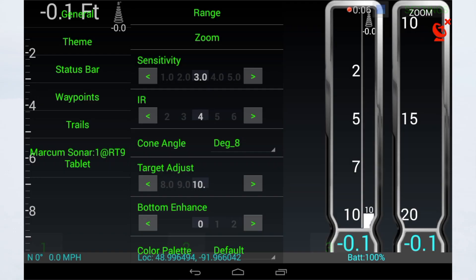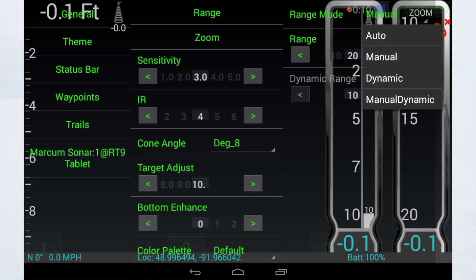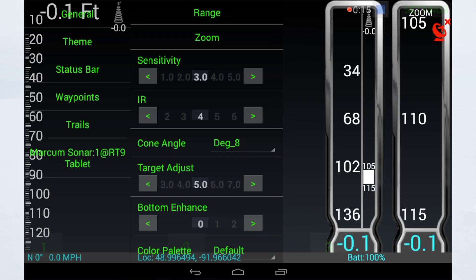There are four really major settings that you need to be aware of. The first is your range mode — you always want to be in manual or manual dynamic mode. The second is your sensitivity. Typically when I set my system up, I want to start at 15 and then I can dial it in from there.